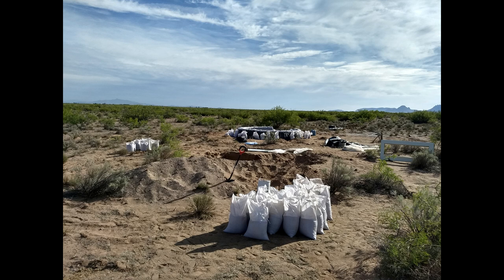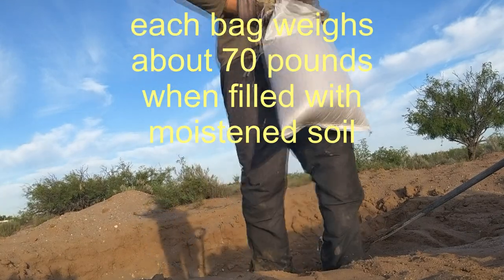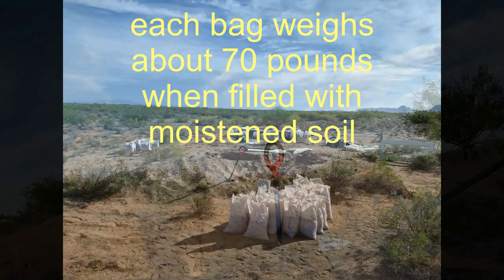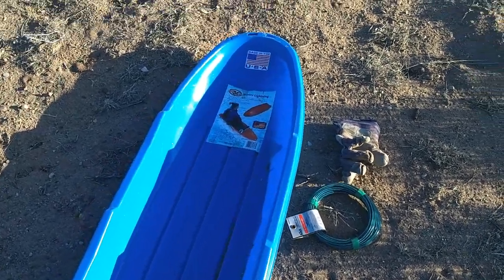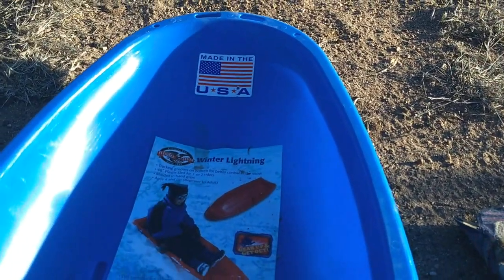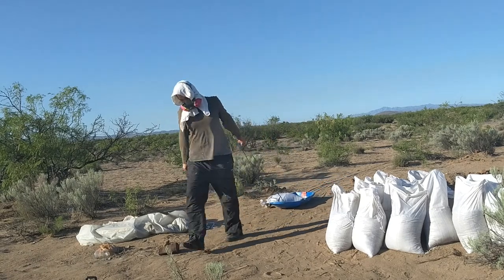I had to take dirt from several locations because those locations had a slightly higher clay content, and the higher clay content is better for making more stable earthbags. Some of those locations were a bit far from the building site, and I found that I was wasting energy carrying the filled bags over those distances. I attempted to use a wheelbarrow, but it was too hard to get the loaded wheelbarrow over the sandy areas. So I bought a children's plastic sled from Walmart, which allowed me to carry the filled bags and other heavy items across the sand without wearing myself out.